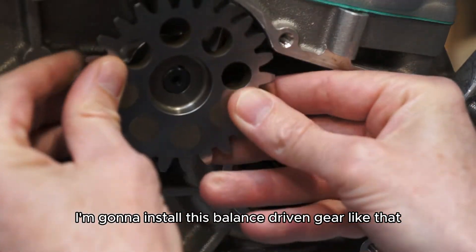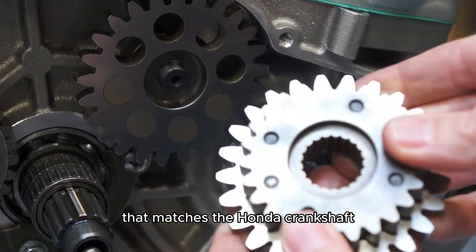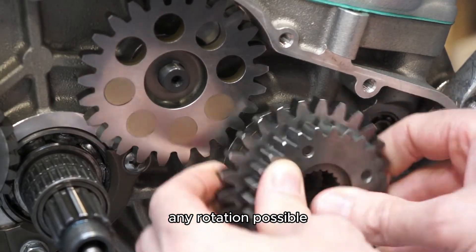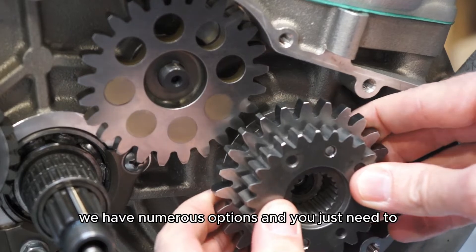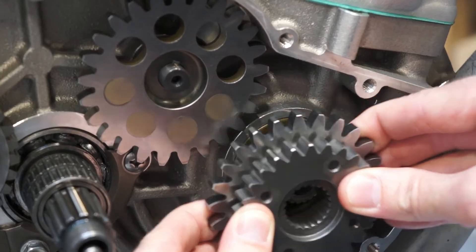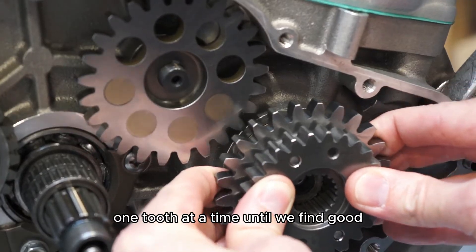I'm going to install this balance driven gear. Now the cluster gear has a spline that matches the Honda crankshaft, and this is where you have to use your best judgment because these splines aren't timed properly, which means this gear could fit in any rotation possible. What can happen is you go to put it on and the teeth don't line up. We have numerous options and you just need to go around the crankshaft until you find proper timing. We know our crankshaft and balance shaft are timed because of the timing jig on the opposite side, so we're just going to gently rotate this around one tooth at a time until we find good even mesh.